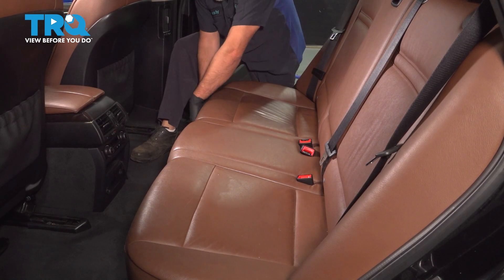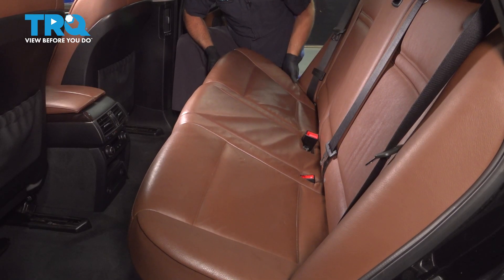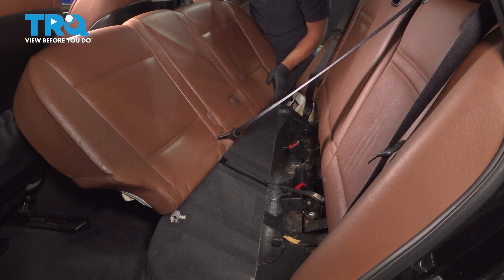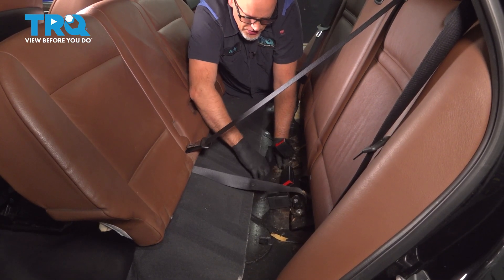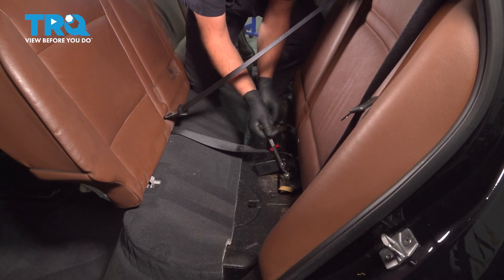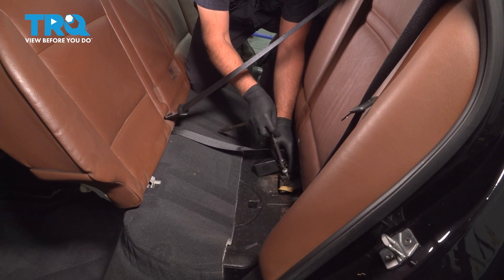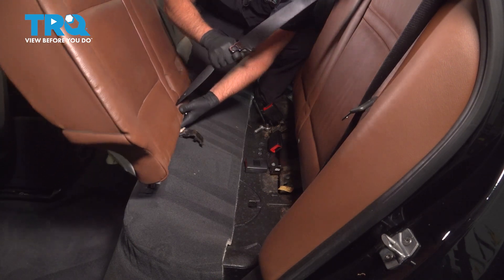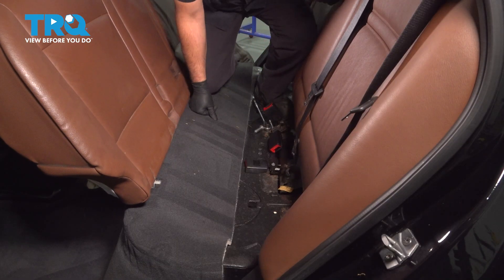You wanna remove the back seat. Just grab under the front, lift up, and you're gonna push the seatbelts through. Pull those out, just move that forward. If you want to, you can disconnect the belt from the base right here — use a T-50 socket, take this bolt out. Slide that through the seat. Just be careful not to rip anything, then you can pull the seat out of the vehicle.